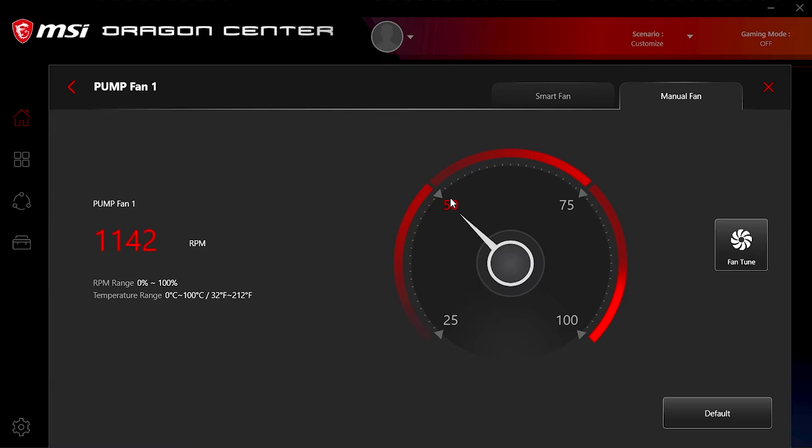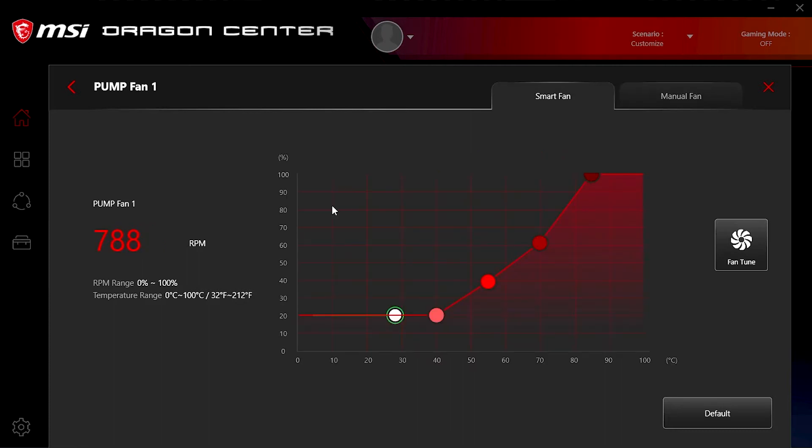The Dragon Center software is a bit less useful for controlling fans. Manual fan control is limited to 25, 50, 75, and 100%, and Smart Fan only provides a four-point control with no options for temperature source or hysteresis.